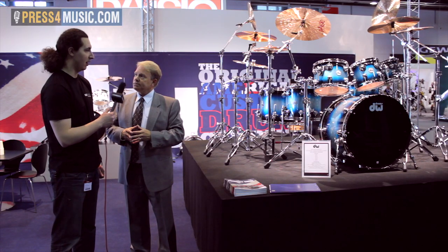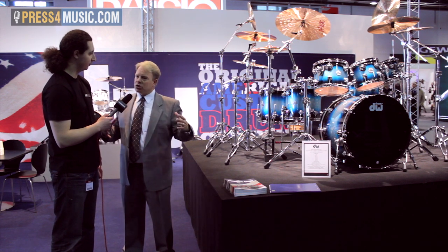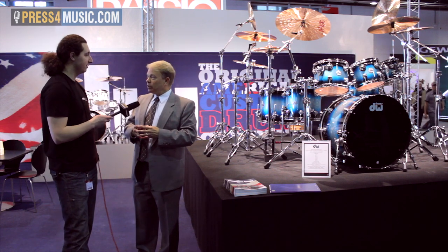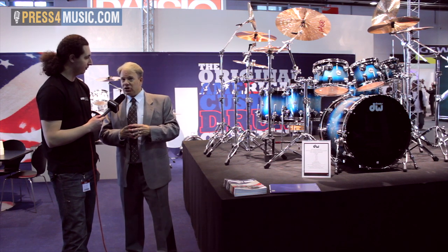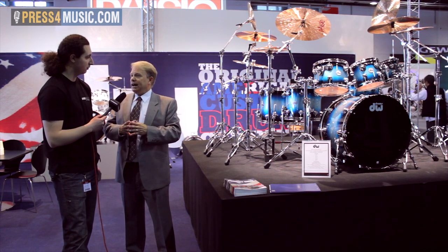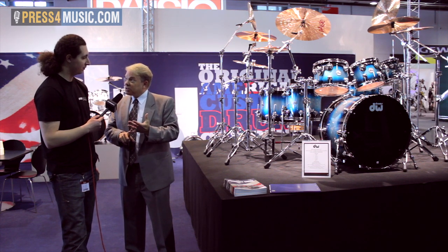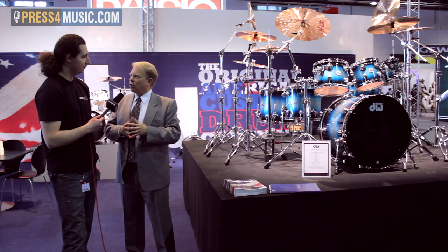These range anywhere from a couple of thousand dollars for a smaller set up to thirty thousand dollars. We have some very well-known artists playing these sets — Thomas Lang, a famous drum educator; Neil Peart from Rush; and the Bruce Springsteen band also plays our drums, along with several other high-profile artists.